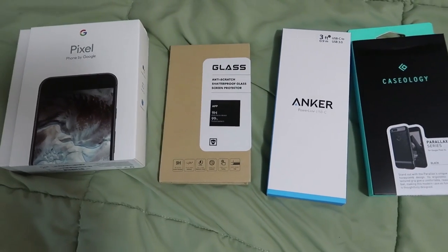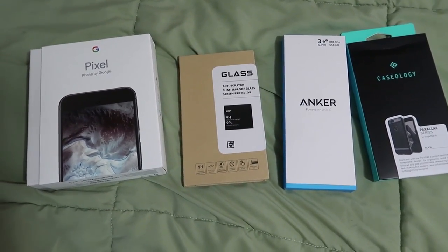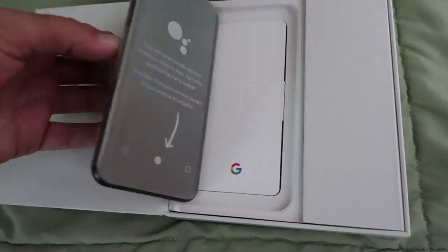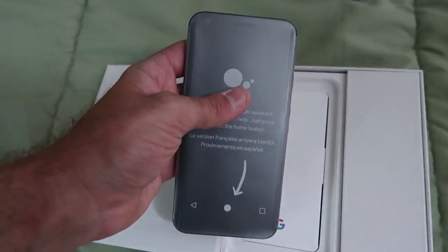Now I'm just waiting for the Google SIM card so that I can switch over. And voila, there it is. Time to unwrap it and get it set up.